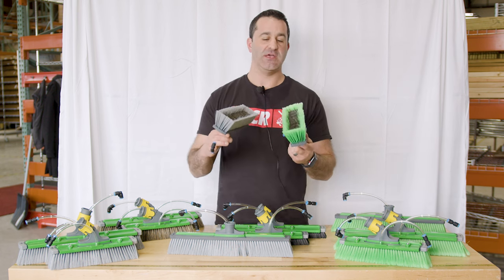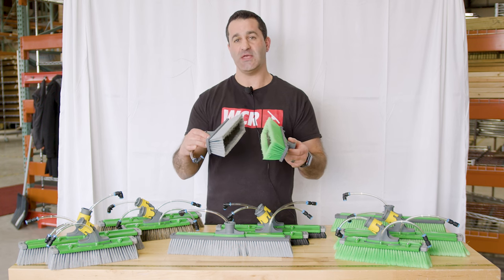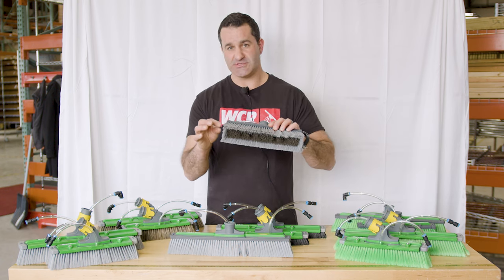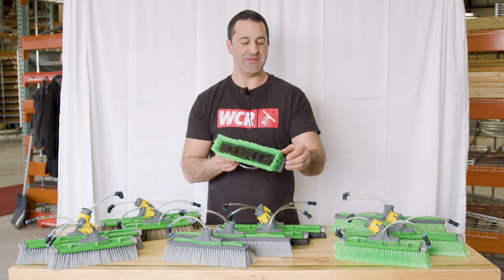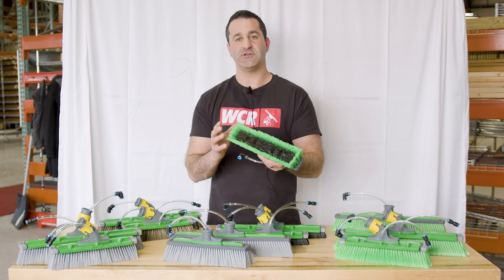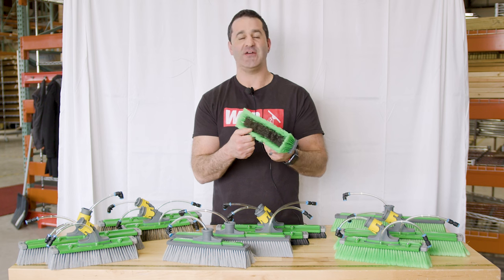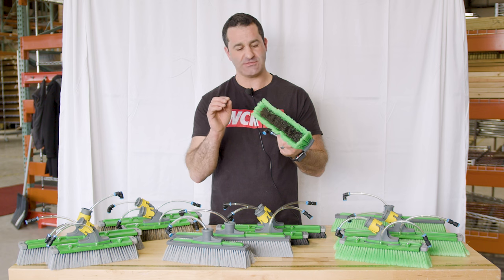The color difference you see signifies the type of end on the bristle. The gray is unspliced and the green is spliced. Unspliced is a standard bristle — each bristle end has one end. The green bristles are spliced, meaning each individual bristle's ends are cut or frayed. That's going to result in more surface area and actually a little bit of a better scrubbing power. The downside to using a spliced bristle brush is you have to make sure you get it off the glass when you rinse, because you can get dirt and impurity stuck in those split ends.